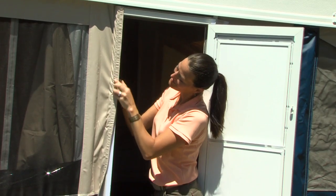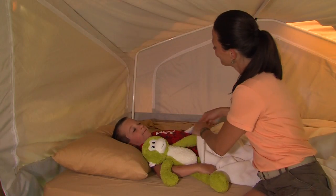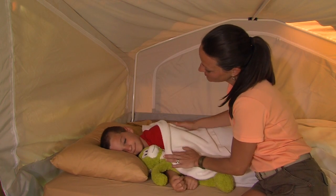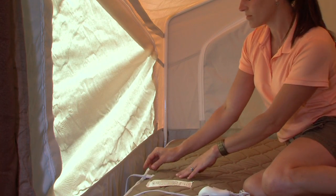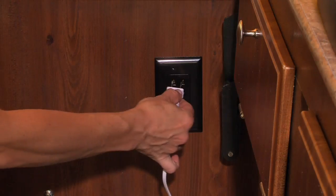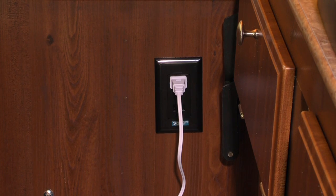Now, simply attach the tent to the screen door with the Velcro strip. Your Flagstaff has been equipped with standard heated mattresses that generate a warm, gentle, soothing heat for those chilly nights. To provide power to your heated mattresses, simply plug in the power cord and controller into the outlet sewn into the side of the mattress and plug into a 110-volt outlet located on the walls near the bed ends.